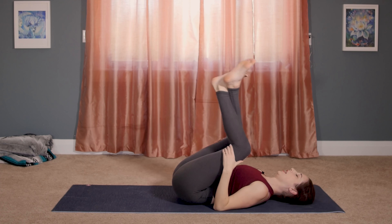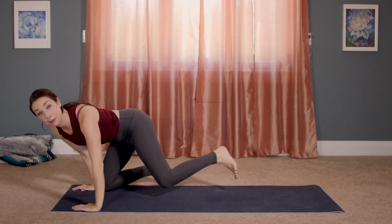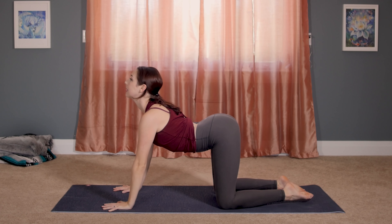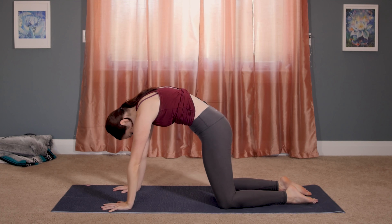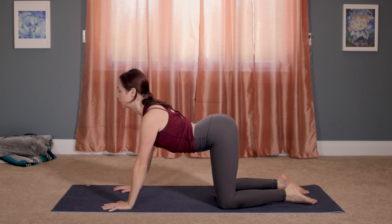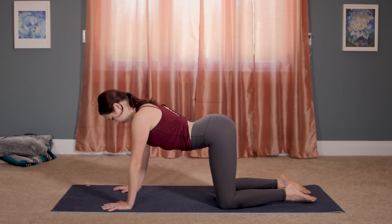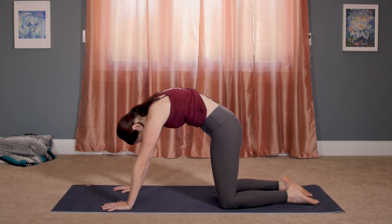We're going to rock up, finding our tabletop pose on hands and knees. Palms under your shoulders, knees underneath your hips. Just cat and cow — getting any aches and pains out of the spine. As you inhale, drop your belly, lift your gaze, tailbone up. Exhale, reverse this motion, push into your fingertips, really feel your head drop and keep going. No need to rush through these motions. Really feel out upper back, mid back, low back. And one more full cycle.